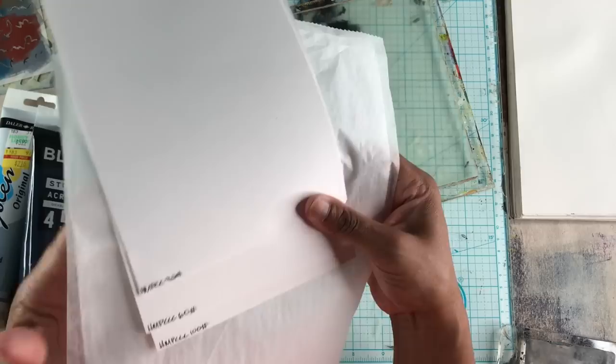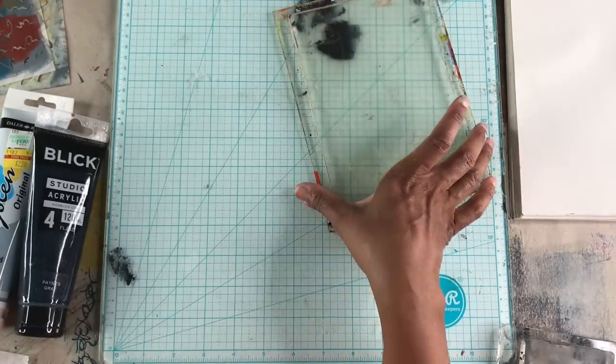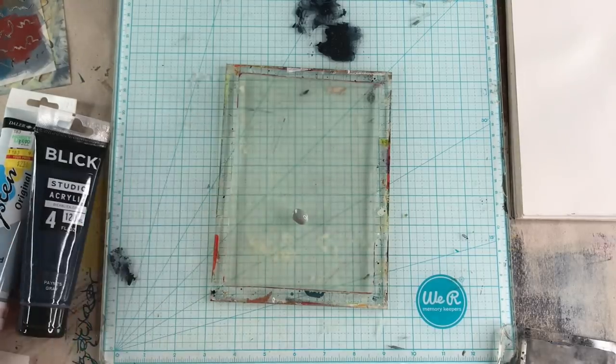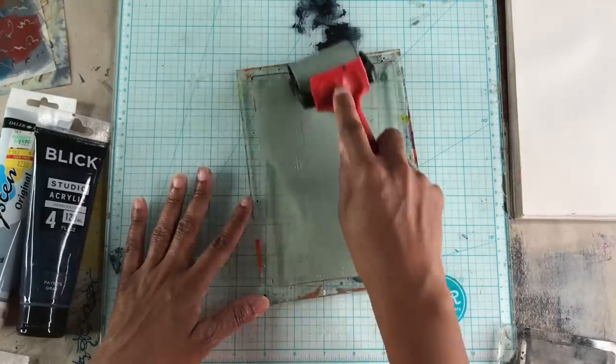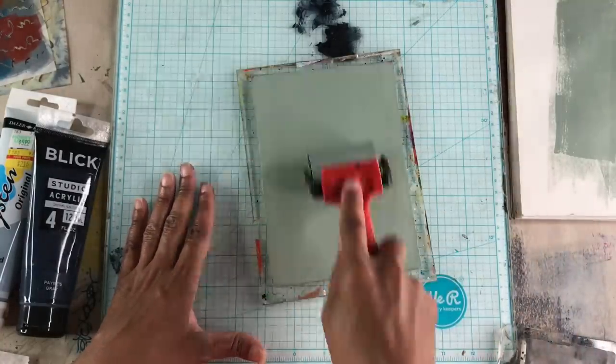You can see I have a stack of papers here in various weights. I'm using deli paper and then Hammermill Premium Color Copy paper in various weights: 35 pound, 60 pound, and 100 pound.